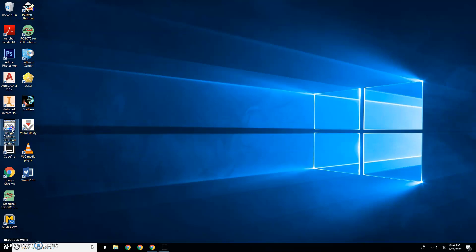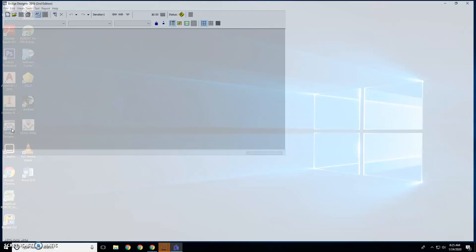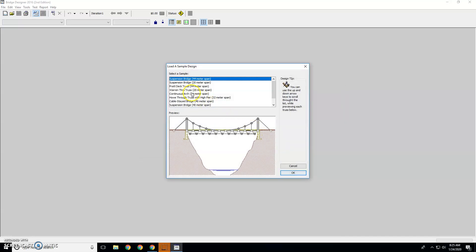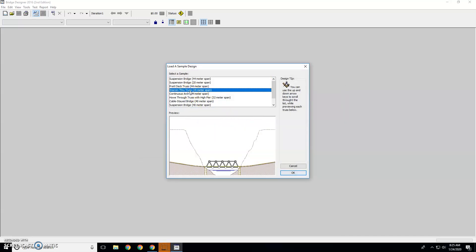This video is how to do the worn through truss on Bridge Designer. Open up Bridge Designer. You're going to load a sample bridge design and hit OK. Then choose the worn through truss, 20 meter, and hit OK.